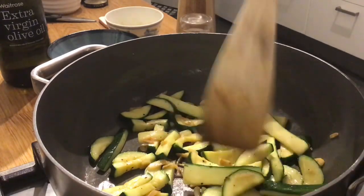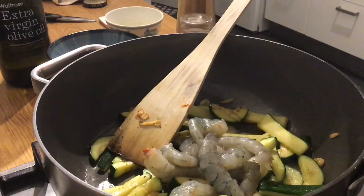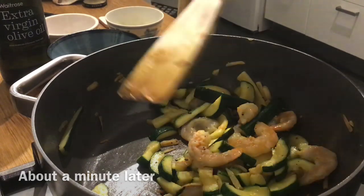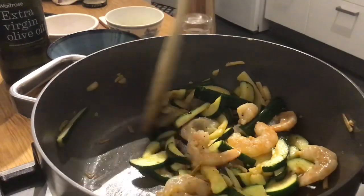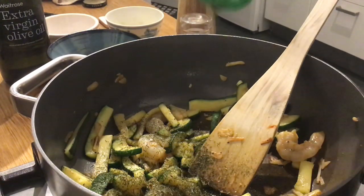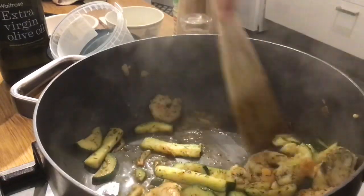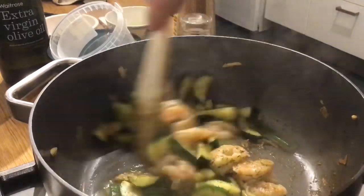So ready to put the prawns in — in go our prawns straight from the fridge. These are going to cook really quickly. And there you can see we've got a nice bit of pinking on the prawns. If your prawns started off as pink, you can tell they're starting to cook because they'll start to pull together and become a little bit smaller. Next, dill — those that know me will know that I am very generous with the dill; some may say over generous, but this is to your own taste. And last, the lemon juice. As you can see, the lemon juice pulls all the lovely flavours off the bottom of the pan, gives the prawns a last steam, and caramelises the whole sauce.